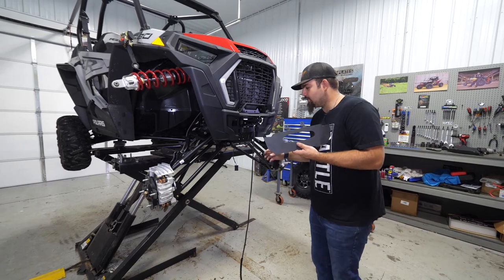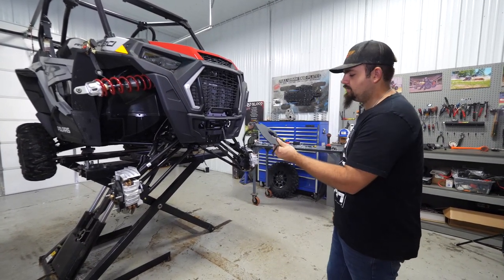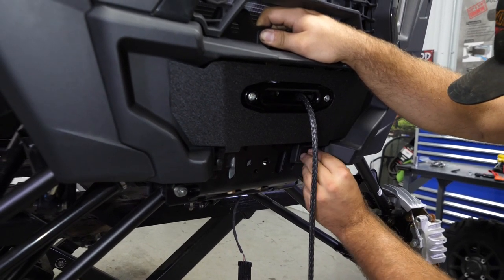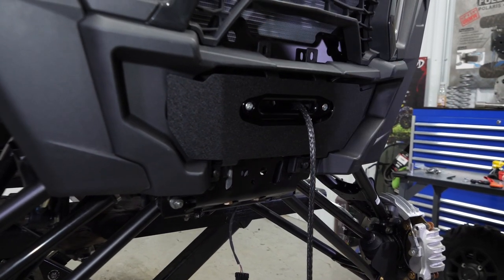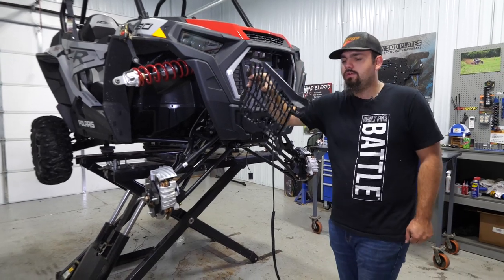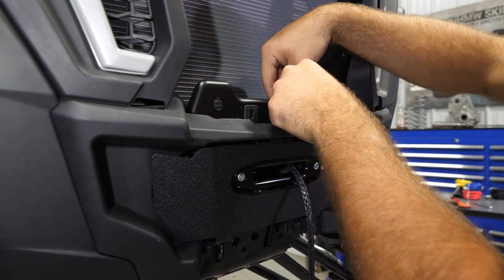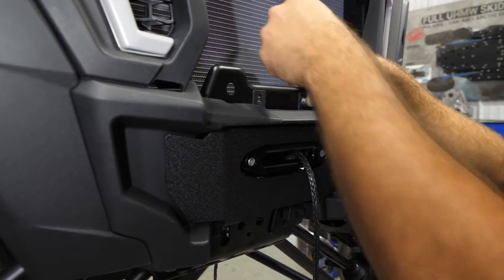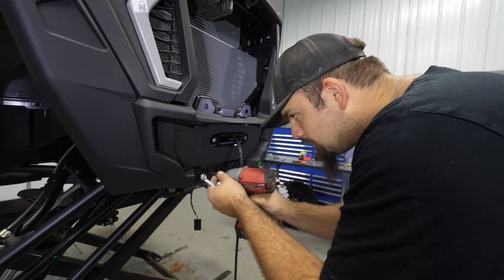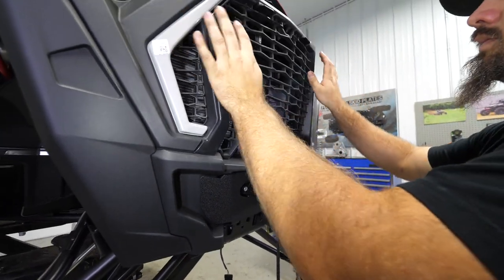Grab the front cover - we removed our factory one so the kit supplies you with a new one. Slide your winch rope right through it and line it up. Down on the bottom, use your factory hardware that you just removed from the machine. From the winch mount kit, get the included hardware and also remove your factory grill. Slide the hardware through the hole in the frame, take a washer, slide it onto the back side, start your nut, and fully install the hardware - it'll be a 10 millimeter on both sides up top. Reinstall your grill.